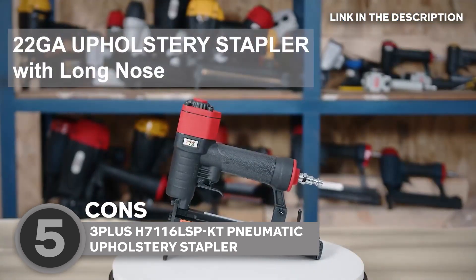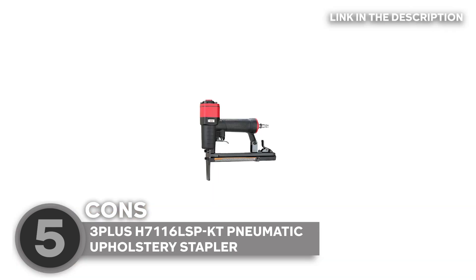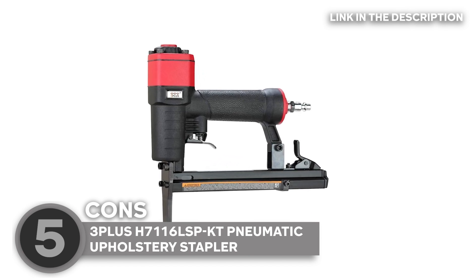One thing to note though: as versatile as this stapler is, it has preferences. It only accepts 71 series or similar staples, meaning your trusty T50 staples won't make the cut. Keep that in mind when shopping for staples.